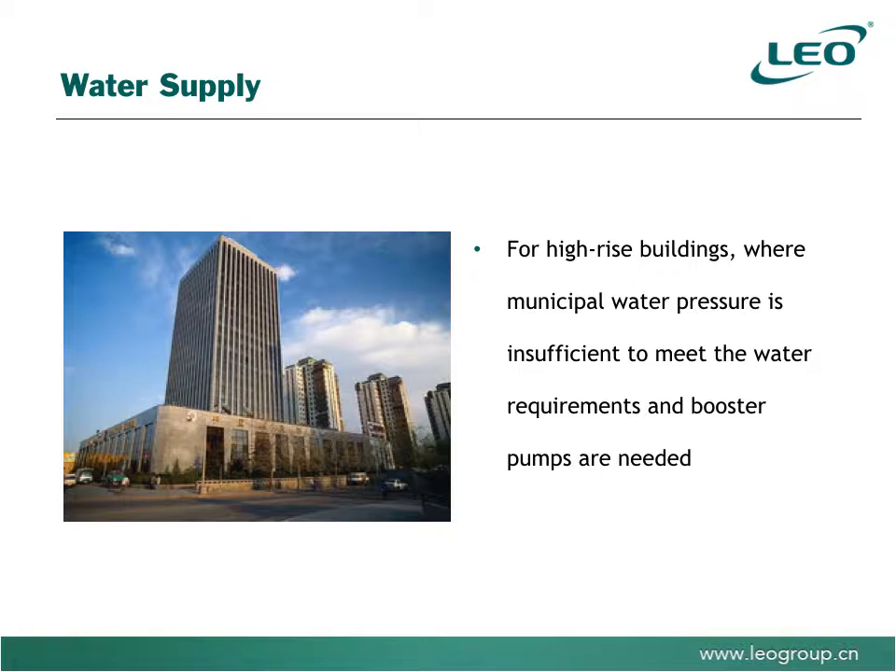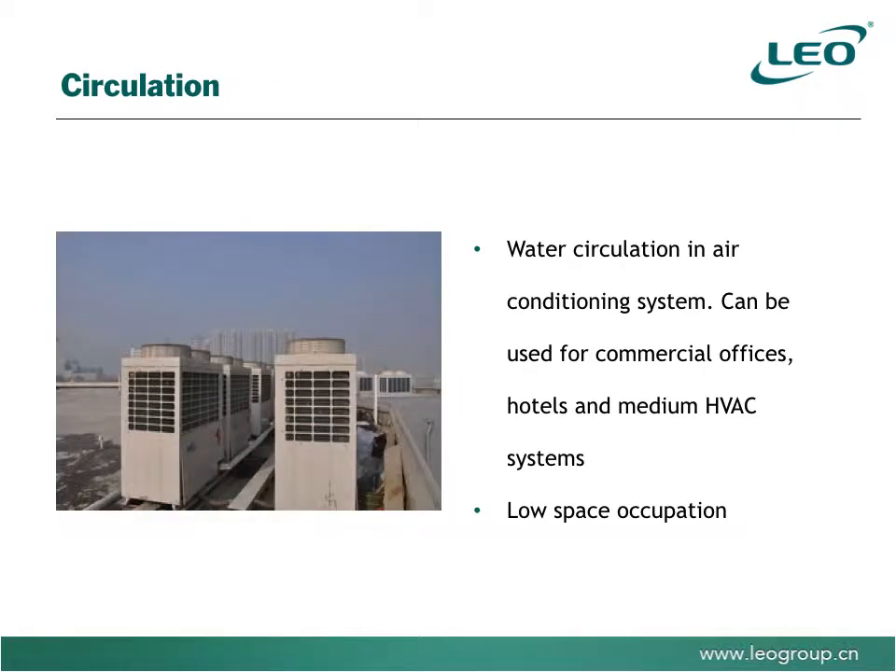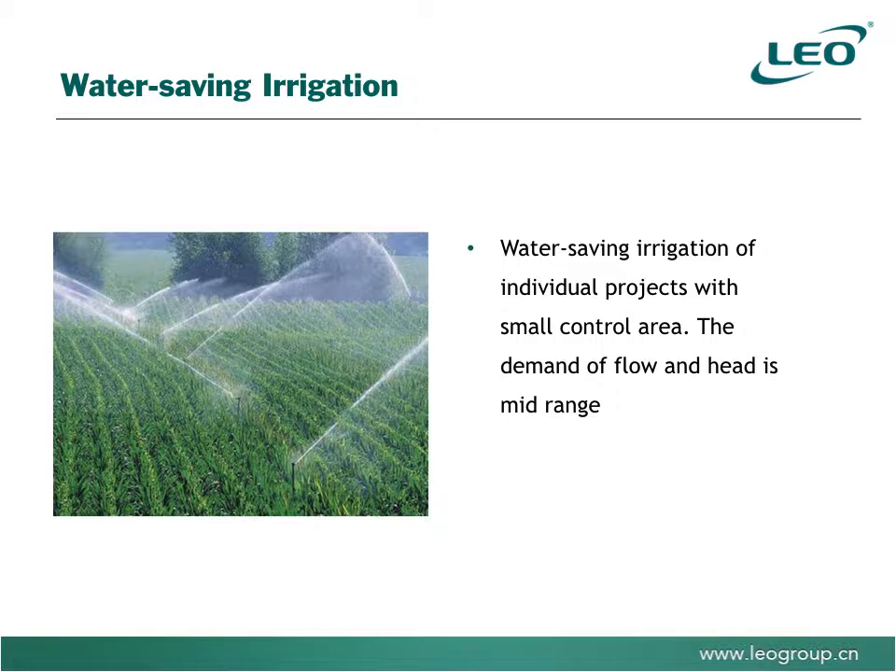Water supply for high-rise buildings where municipal water pressure is insufficient to meet water requirements and pumps are needed to boost supply. For water circulation and air conditioning systems for commercial offices, hotels, and medium-sized HVAC systems — the small amount of space the pump takes up compared to its output is a real win.